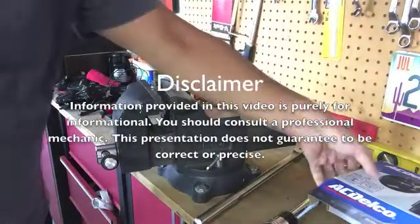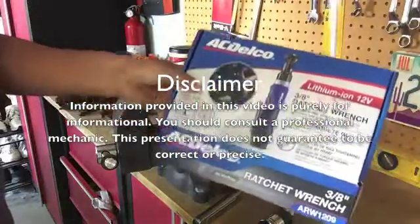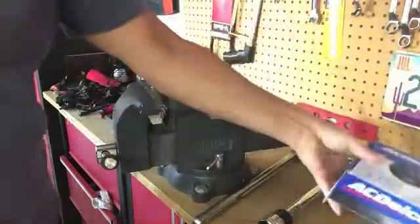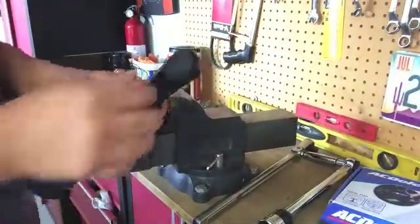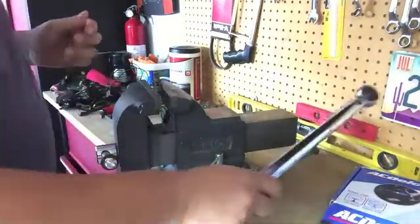Hello everyone. Just got my tool for Father's Day — the AC Delco 3/8 ratchet wrench. This thing is rated at 45 foot-pounds and we're going to do some testing today to see where it stands.